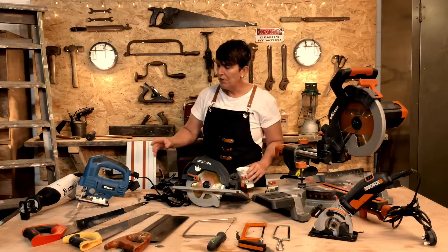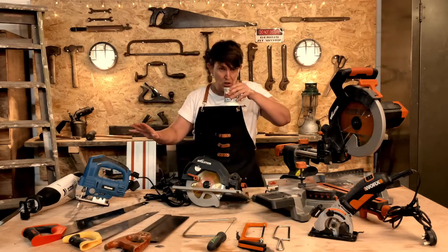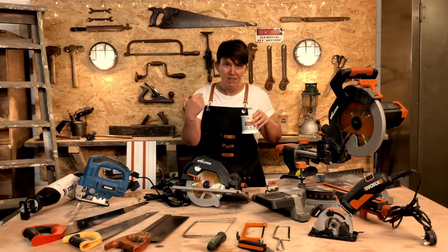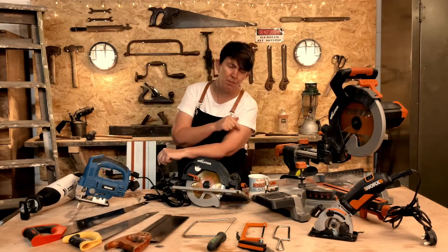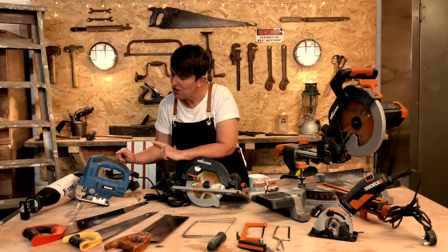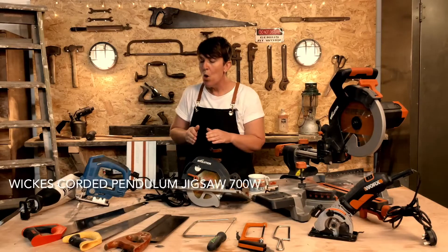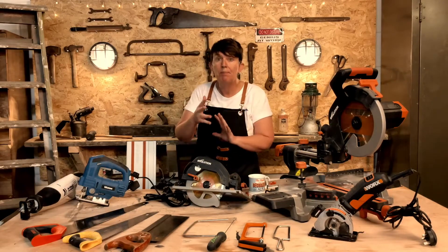Moving on, we've got one that you're probably familiar with, which is the jigsaw. The jigsaw is used for more precise cutting, scrolling cuts, shapes, that sort of thing.